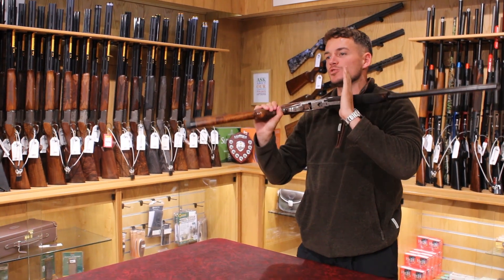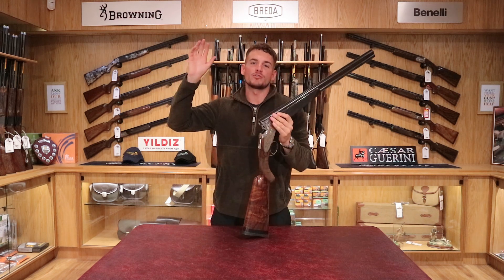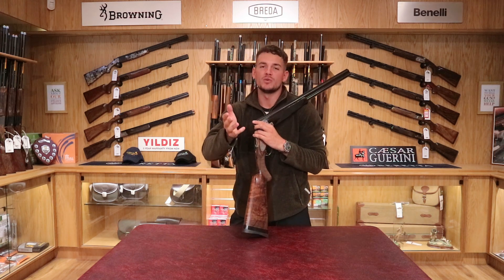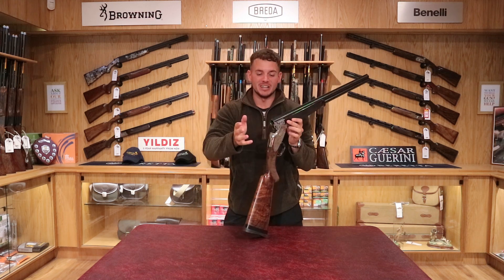Hello everyone, welcome back to the Avalon Guns YouTube channel. My name's Jake. Once again, we're at the Mendip store, which of course is our second store. We've got another one on the High Street. If you haven't visited either of the shops, please make sure you do. You're welcome down any time, as long as it's within open hours.